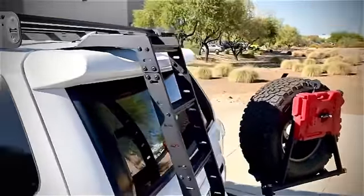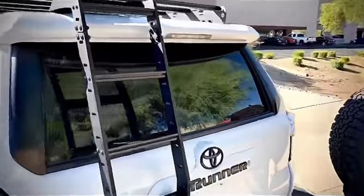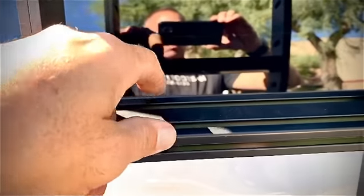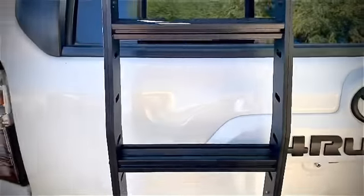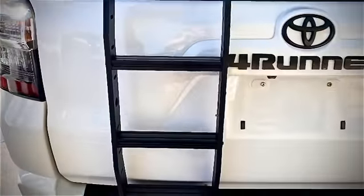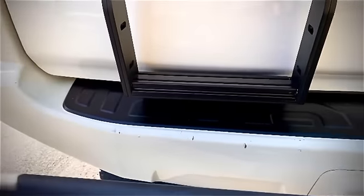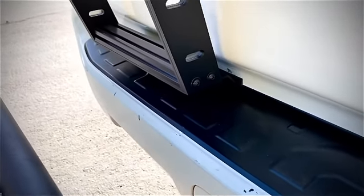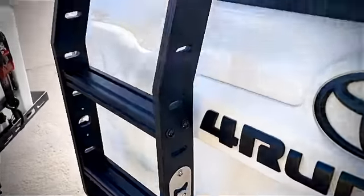We use all black stainless hardware on it. All of our steps are one inch tall by two inches wide for maximum stability. It fastens itself underneath the bottom of the door, and we have two screws behind it that fasten it onto the back.